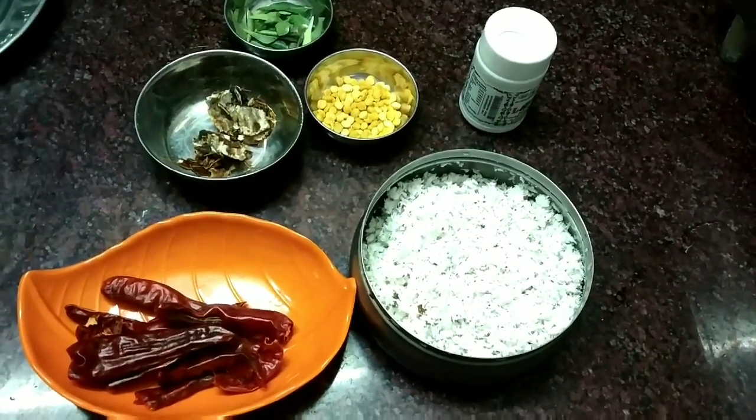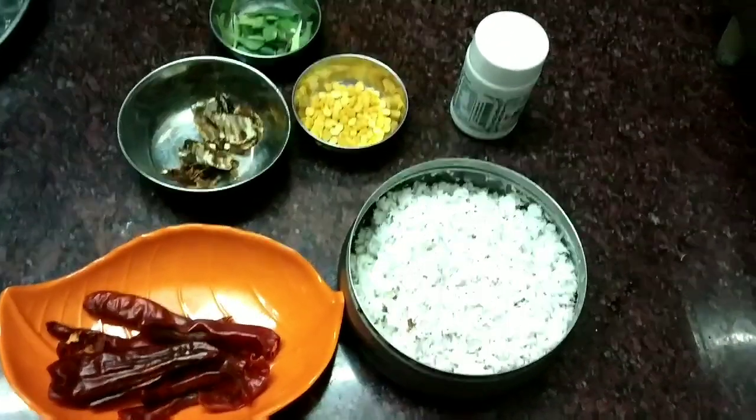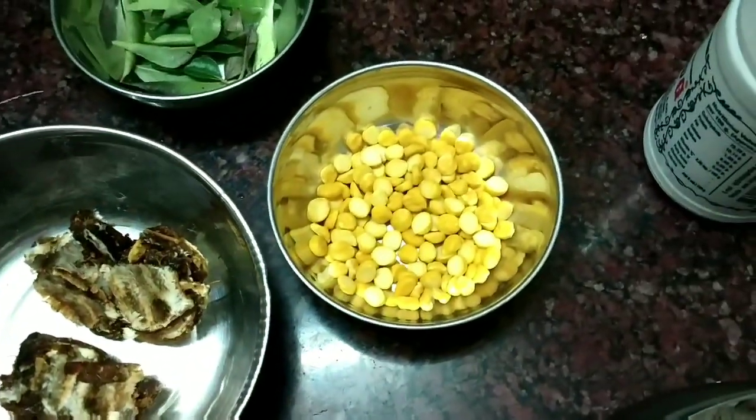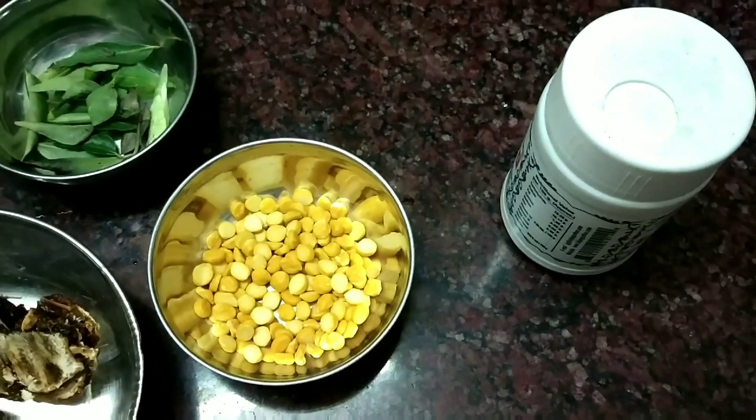If you want to add a full thenga, add a full thenga. Add tamarind (puli). Add curry leaves.